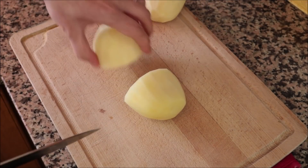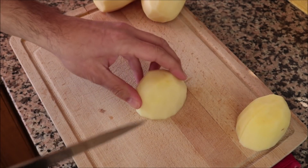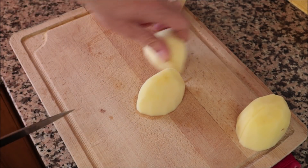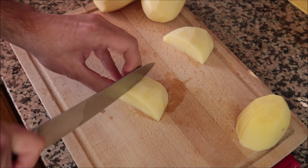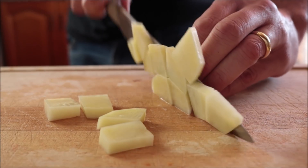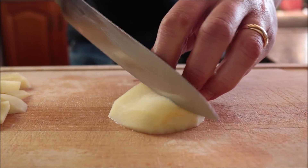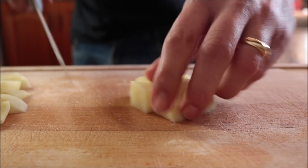We're going to begin by getting all our ingredients ready. I'm going to cut three small to medium sized potatoes into small chunks about a quarter inch thick — these have already been peeled and washed. You can use whatever type of potatoes you like; the ones I'm using are new potatoes, very similar to Yukon Gold or Golden Delight. For the next ingredient, I'm going to grab one large onion and roughly dice it.